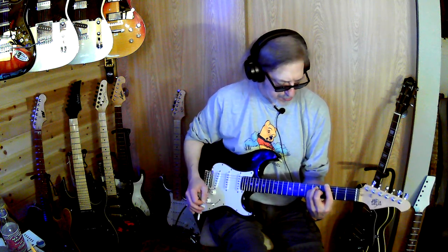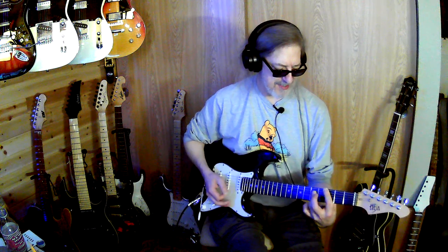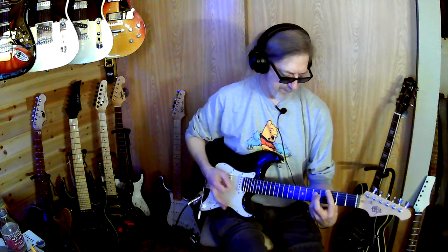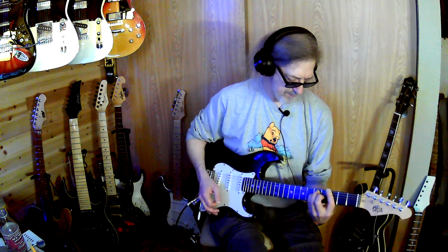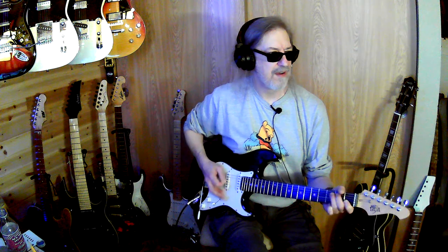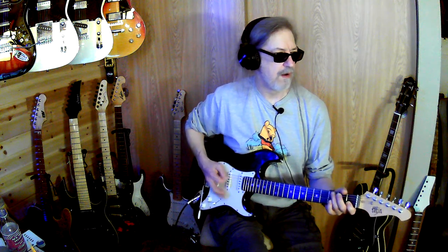And all of that is just a D, C, and a G.